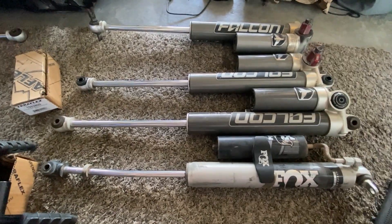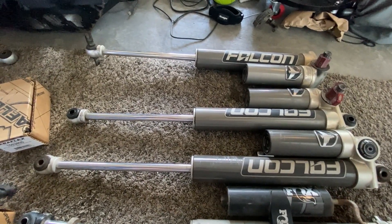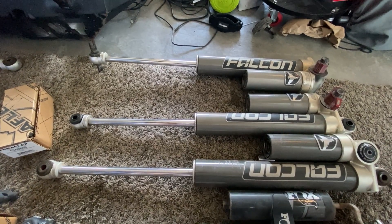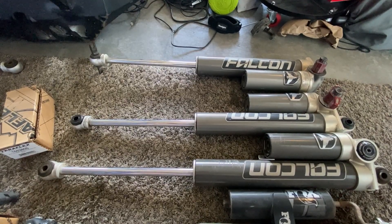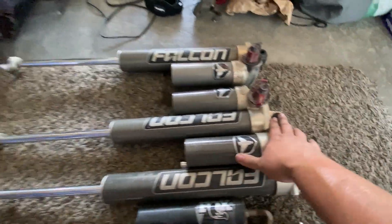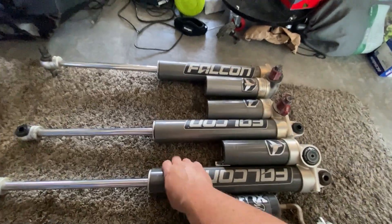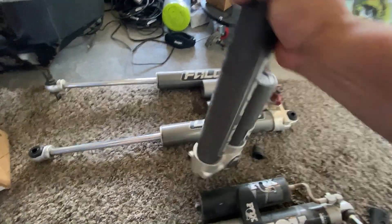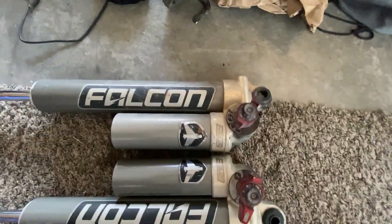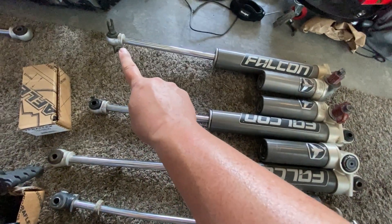Here's basically what we're looking at. I originally was running these Falcons — they're for like a three-and-a-half-inch lift, and I had a six-inch lift on there. These are the rear ones. On a JKU, this is what's going to be on the bottom; on a JL, this is up top. But on the JKU this is on the bottom hanging out and sticking towards the back — it's pretty protruding, it sticks out like this.